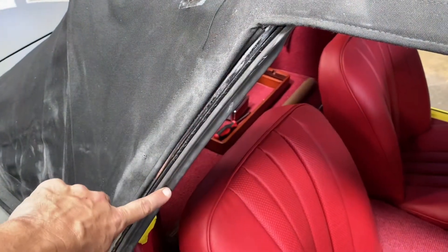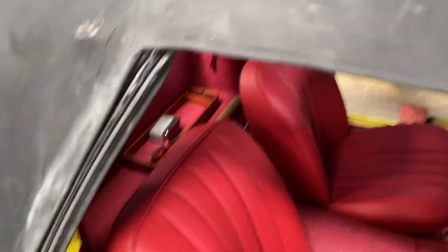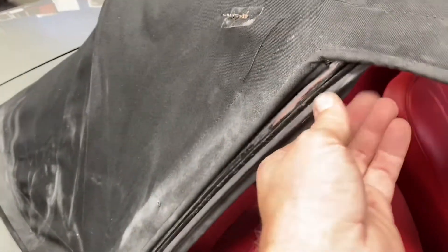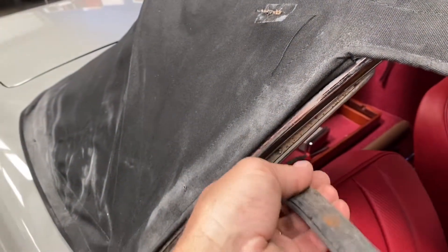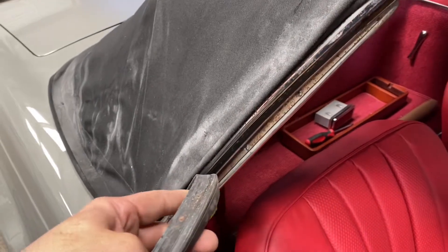Right here on the soft top you have the rubber seals as well as the one on the top. What you want to do is take the rubber seal and just pull it carefully and remove it.